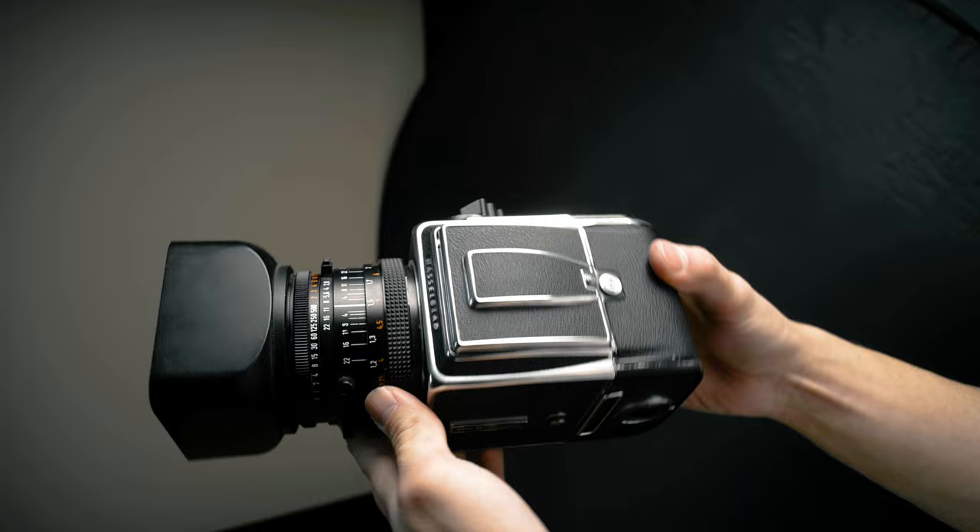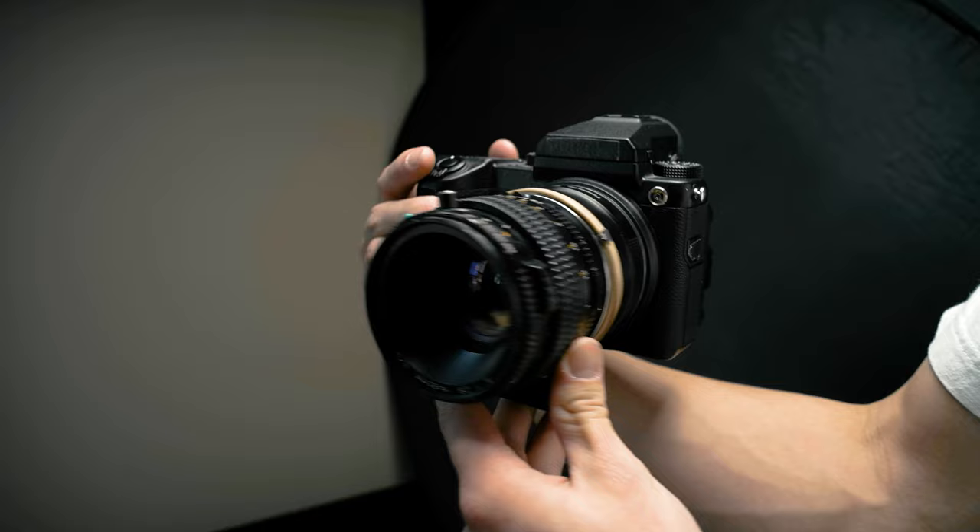The Hasselblad 500cm is pretty much my go-to film camera whenever I'm shooting medium format for photo shoots. I was also using my digital camera so I can compare the two — my Fuji GFX 50s. I'm using an adapted lens from my Mamiya 645.